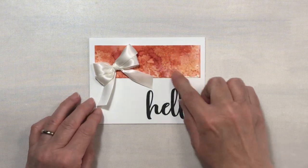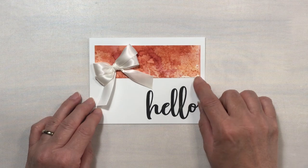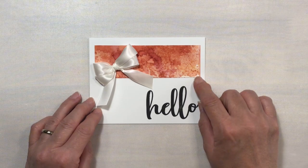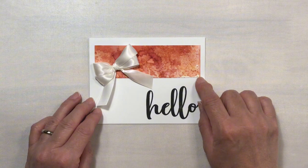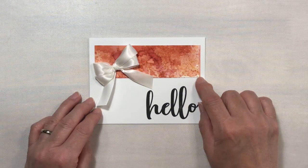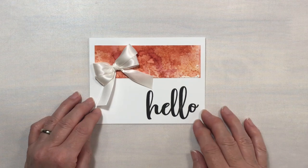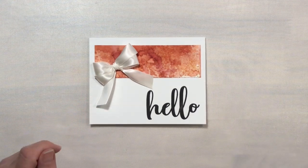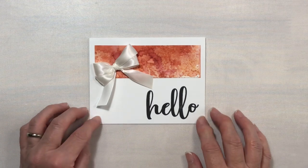This red piece right here is an ink smushing technique with Tim Holtz Distress Inks — I'm not sure which colors they were; I'm assuming Lumberjack Plaid, Crackling Campfire, perhaps a little Rusty Hinge maybe. I have this in my stash of supplies, so I thought it would go beautifully with this little card.